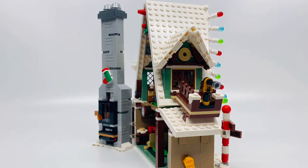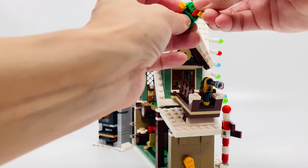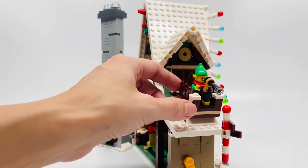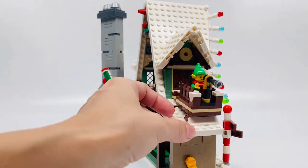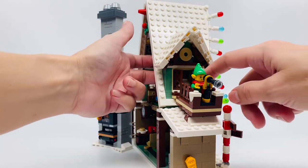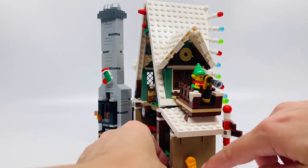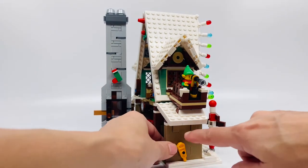Let's put an elf here so you can see them looking for Santa. There you go, very cool. These windows open too right here. Like the way that looks with the sand green, very nice. And these skis right here in yellow — you can see it better if I push it back.